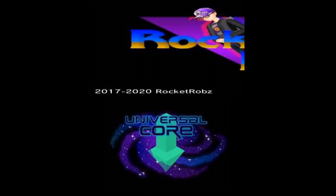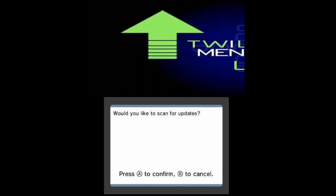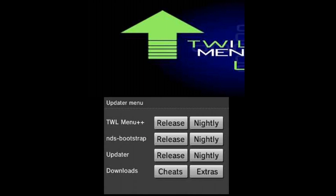After the Twilight Menu Updater opens, it will ask if you want to scan for updates — I'll just hit B and cancel for now. You'll see options for Twilight Menu releases and nightly builds. I recommend staying with the releases because they are stable, whereas nightlies are incremental updates that could be broken, could crash, you know.